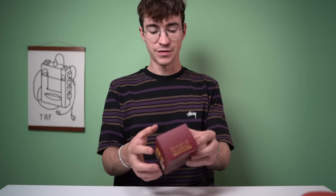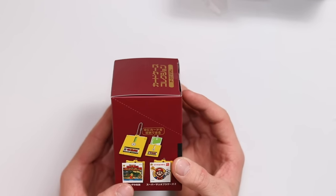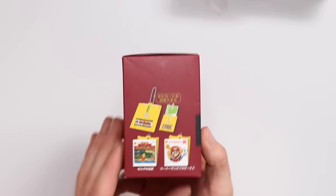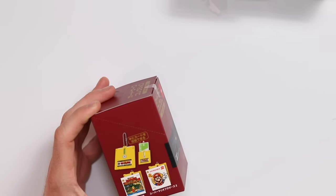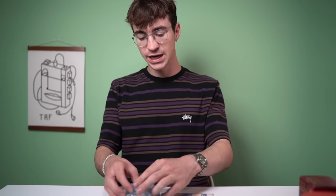Here's another thing we bought from the Nintendo Store in Osaka - these are collectible disc system Nintendo card holders. I'm not exactly sure what card they hold - it says IC card, which was like a rail card, so maybe you could use it for an oyster card or any sort of travel card.